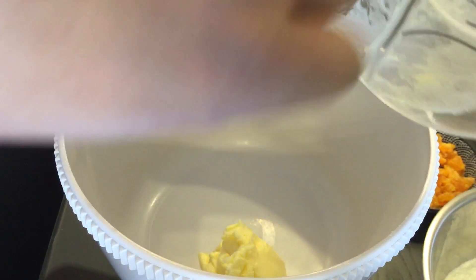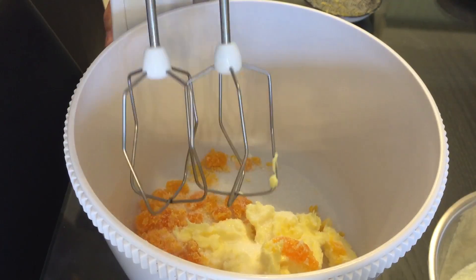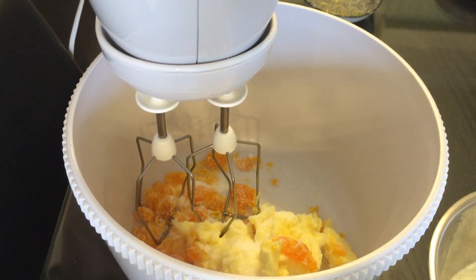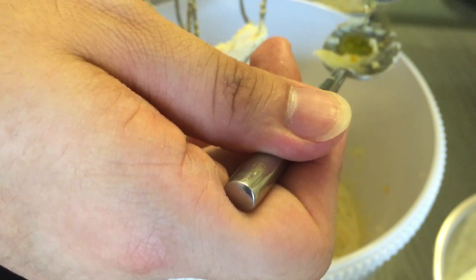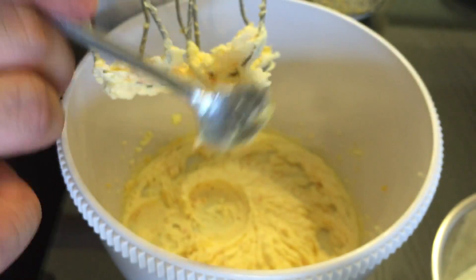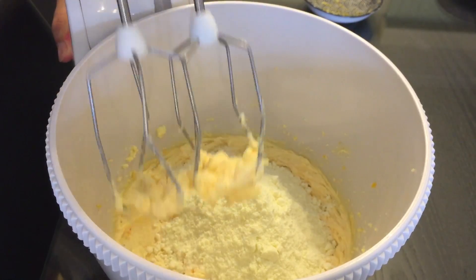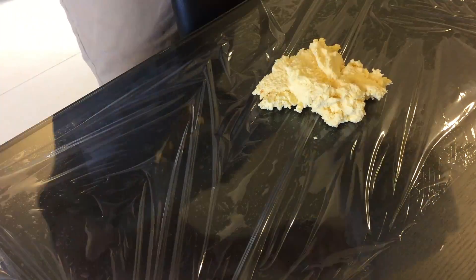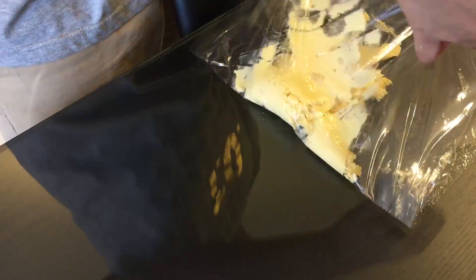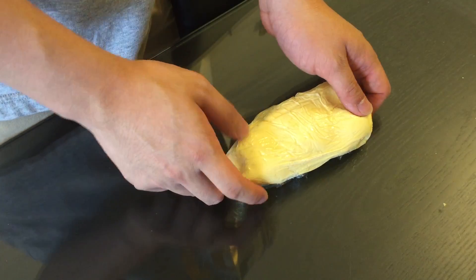First we're gonna make the fillings for the milk yolk buns. I'm gonna add some butter, some sugar, and some mashed salted egg yolk and mix them together. Next I'm going to add a few drops of olive oil and some milk powder and mix them again. Then I'm gonna wrap the fillings with plastic wrap and take them to the refrigerator and refrigerate them for at least 30 minutes.